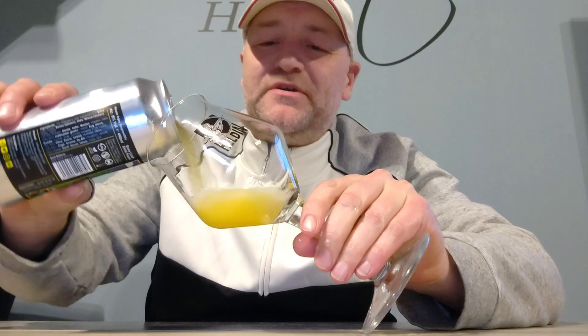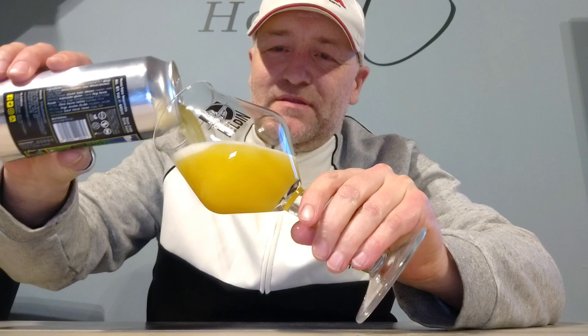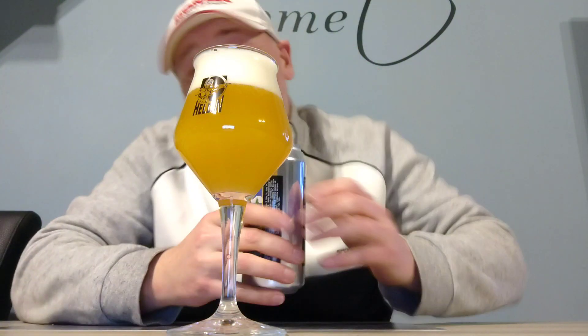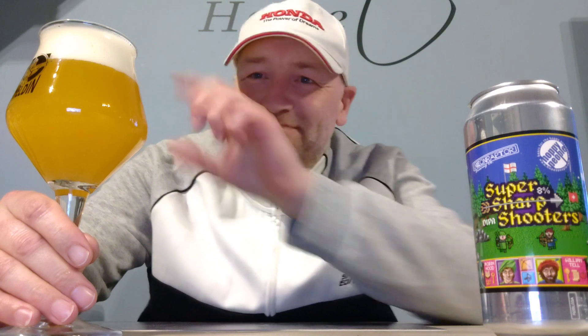Like always, we're gonna open this and see how it looks, tastes, and smells. I've had multiple ones before from the Neon Raptor Brewery — really nice beers, of course they are, because in America it all started with the IPAs. Looks really promising.